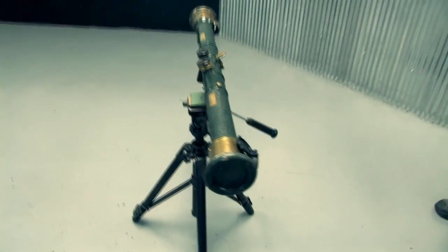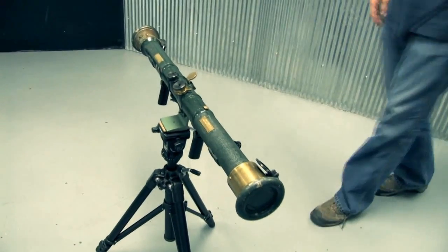Cool. You can also use it as a weapon — in close quarters.